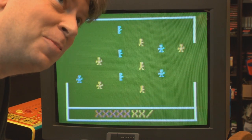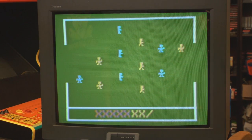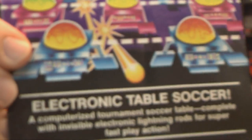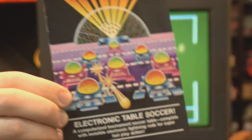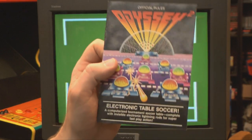Never too young to lose painfully at electronic soccer — because real soccer just doesn't cut it. It has to be electronic. And on a table.